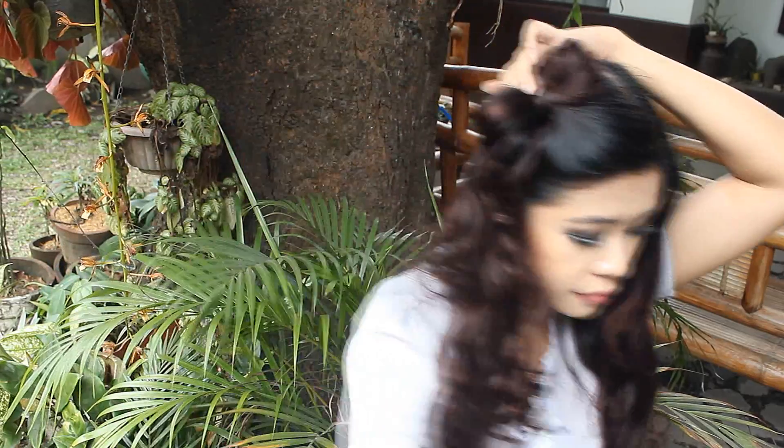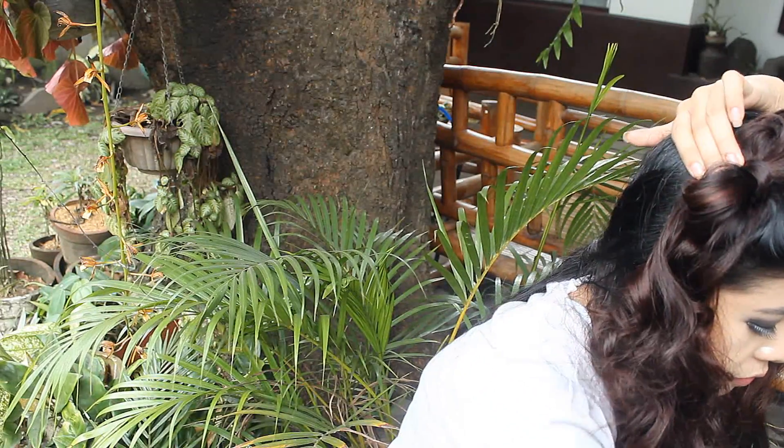So now I'm going to be taking a piece of hair and I'm just going to overlap that at the back. And of course, secure it with bobby pins.